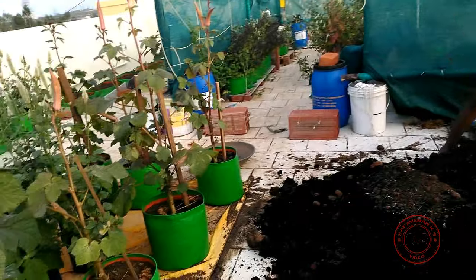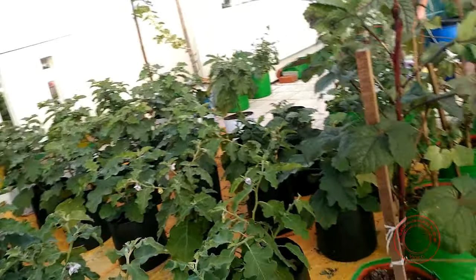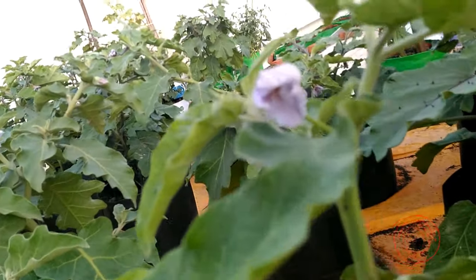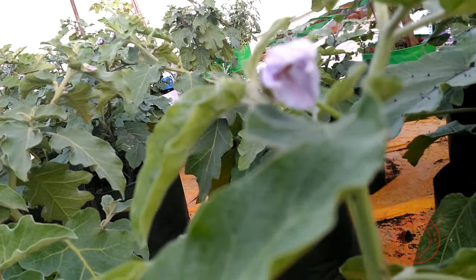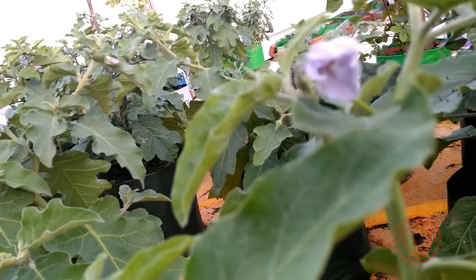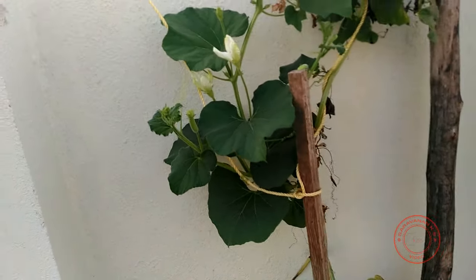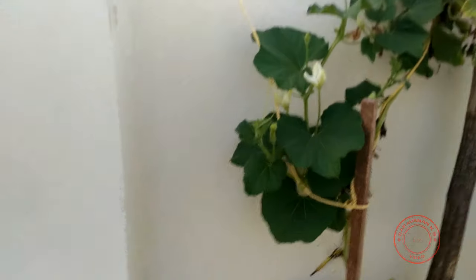If you look at a brinjal flower, for instance, the flower has the pistil and the pollen both in the same flower. However, in a gourd — I have my bottle gourd here for demonstration — it's entirely different.